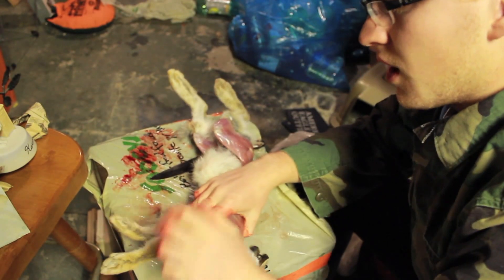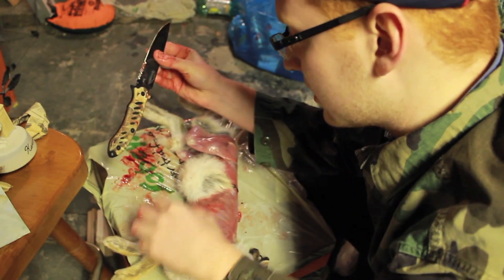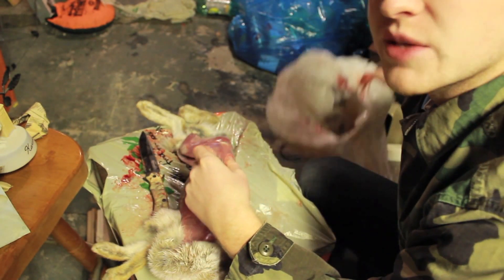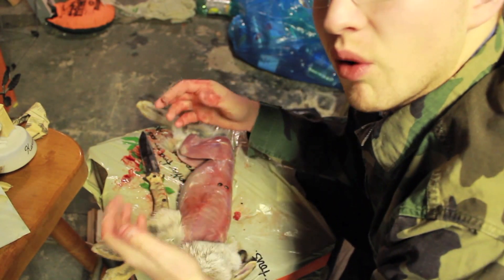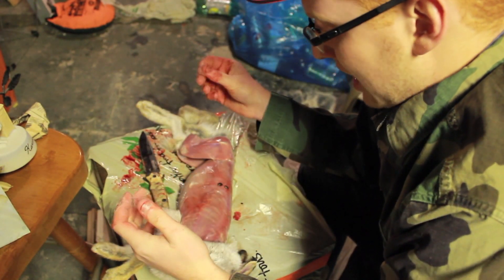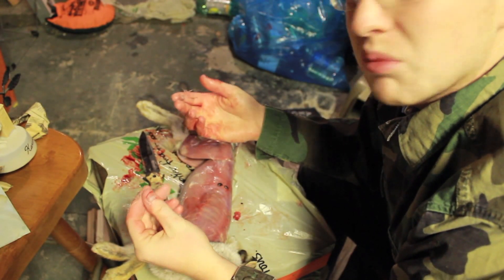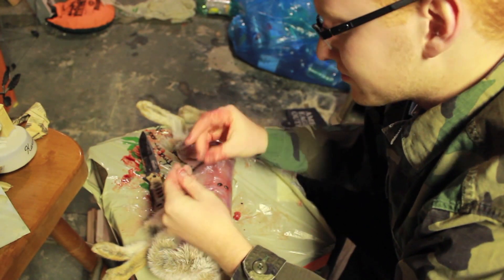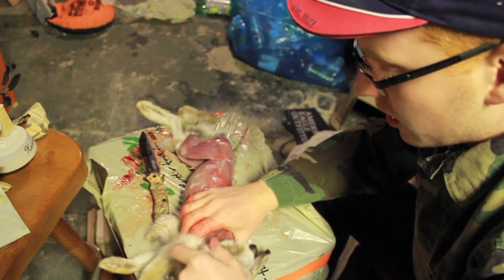For your first time, I would really recommend having a sharp blade, because you're going to end up needing that afterwards. I'd also recommend having a trash bucket to throw all your remains in, because you don't want to be getting that on the floor or anything like that. And if you're a little bit squeamish, I'd recommend wearing gloves, because getting blood all over your hands for the first time might scare you a little bit. But if that doesn't bother you, don't wear gloves — it's all personal preference.